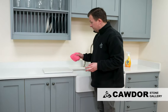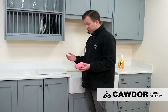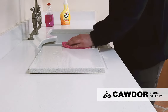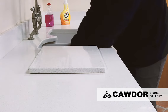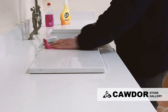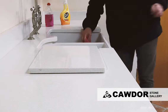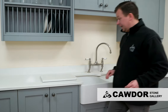We've left that on there for two to three minutes and haven't done anything else apart from let it sit. Back with a damp cloth, just wipe that straight off into the sink. Get just a little bit damp, take that back off — and that is a clean work surface. That's how easy it is to clean a quartz worktop.